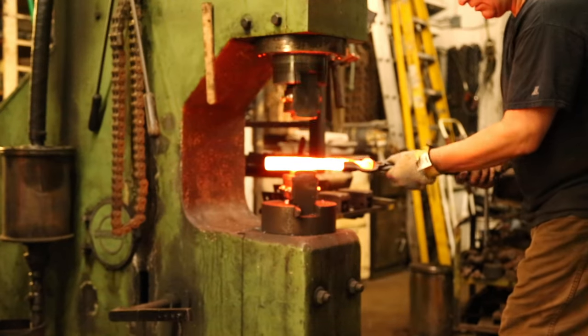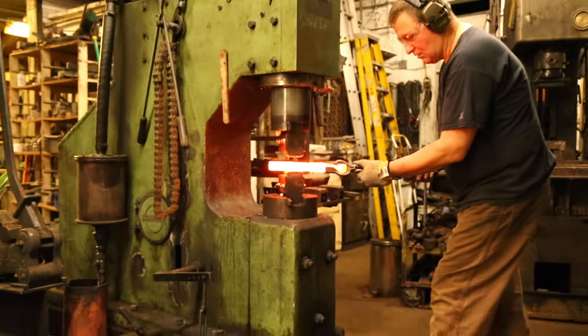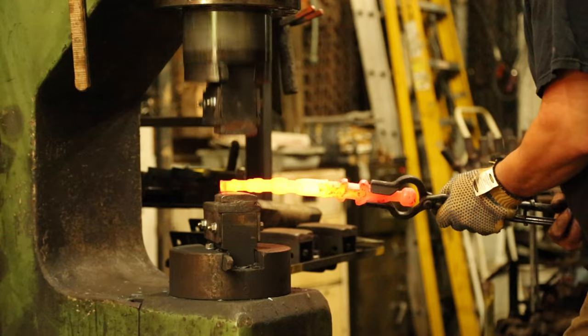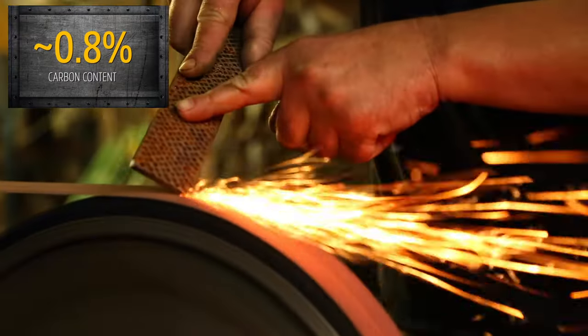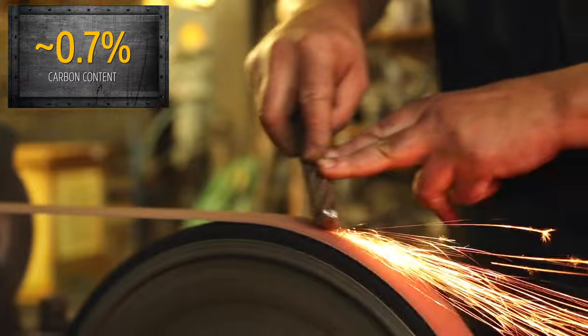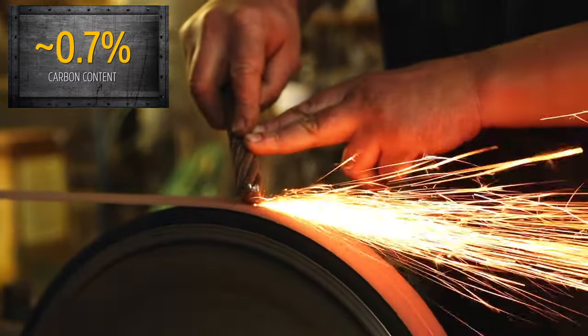But how do you know what's actually in a piece of metal before you start working with it? You can either keep track of where you get your steel, or you could do what's called a spark test — holding a piece of steel to a grinding wheel or grinding belt and observing the complexity, color, and number of sparks.